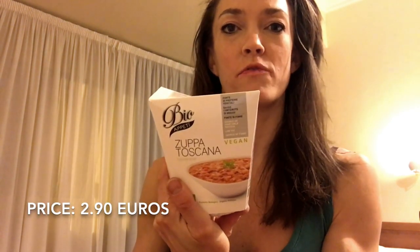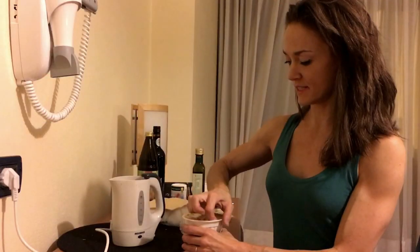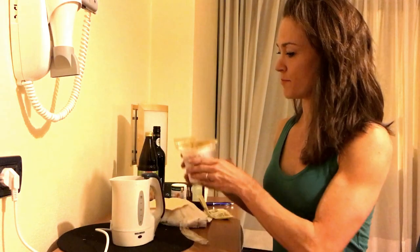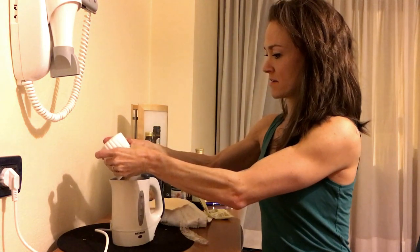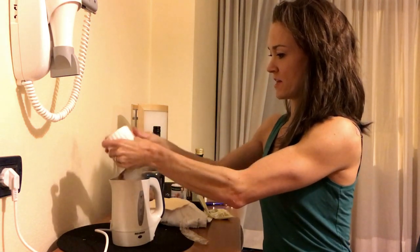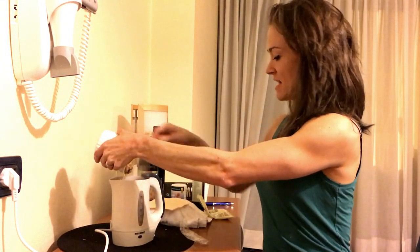So today I'm going to make soup. I got this soup from the Bio Store, and hopefully it will be good. Now you're going to open the package and pour the contents of your soup into the hot pot.